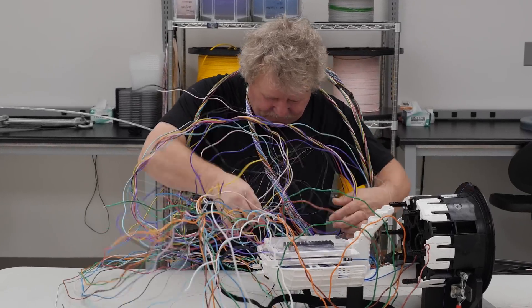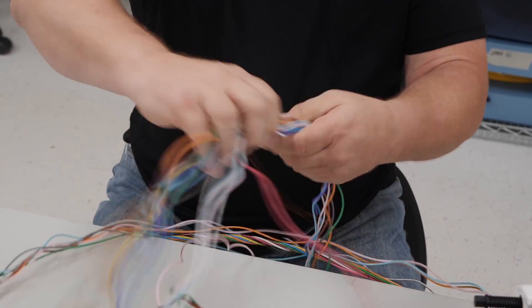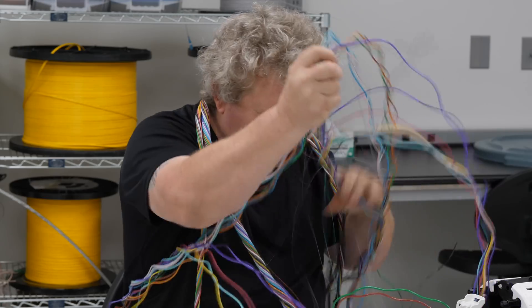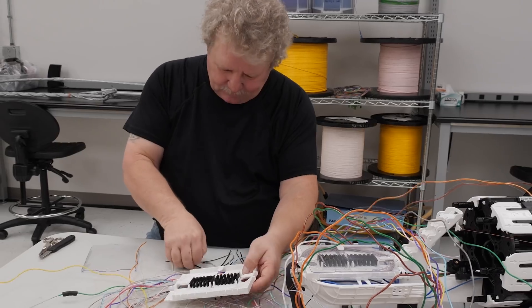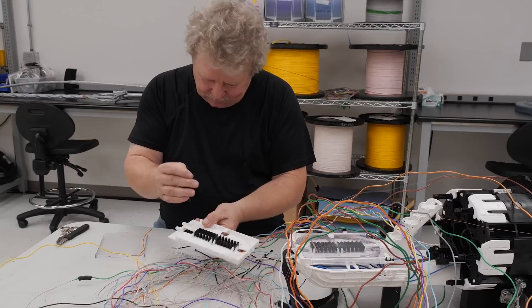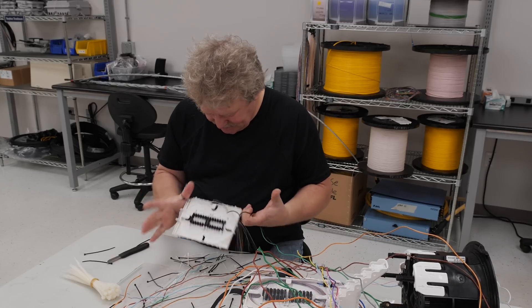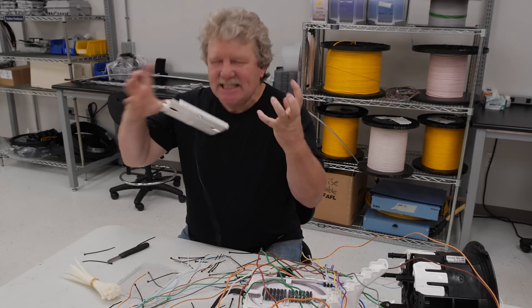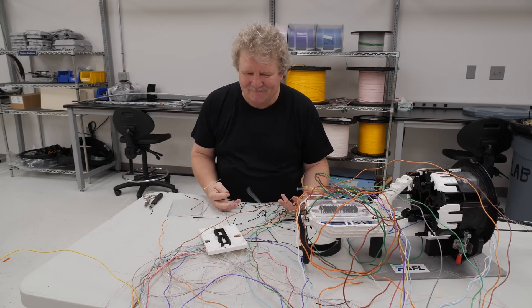Does your cable management have you down in the dumps? Do your installation times have you pulling out your hair? Are you getting all tied up with your fiber routing? Don't let the old way of doing things rain on your parade.